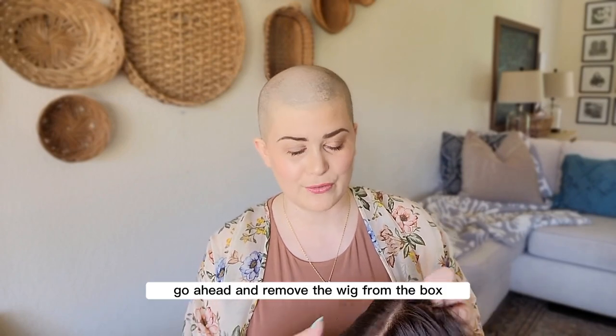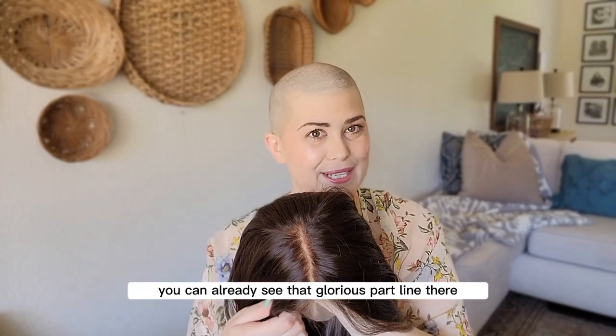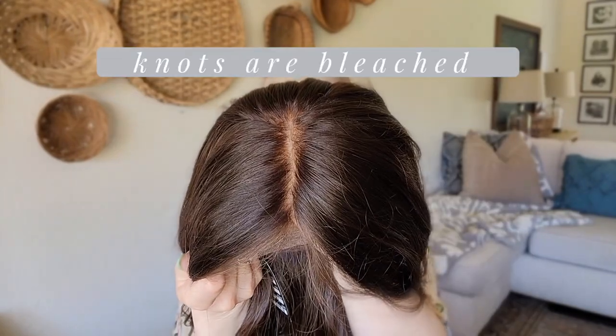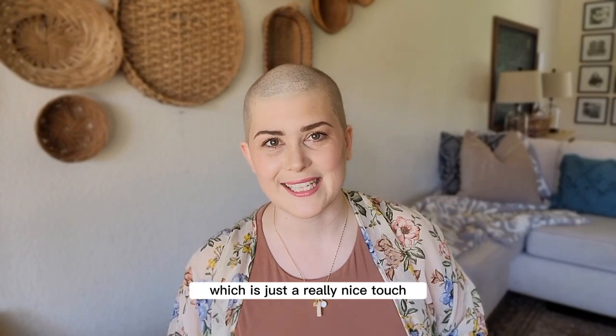Going ahead and removing the wig from the box, it's got a rich dark brunette color and you can already see that glorious part line there. This is really well done. Every purchase from Gamini Wigs comes with a complimentary wig grip, which is just a really nice touch.